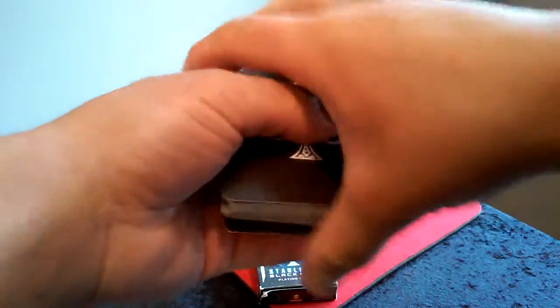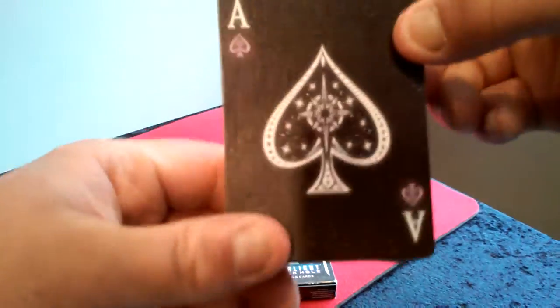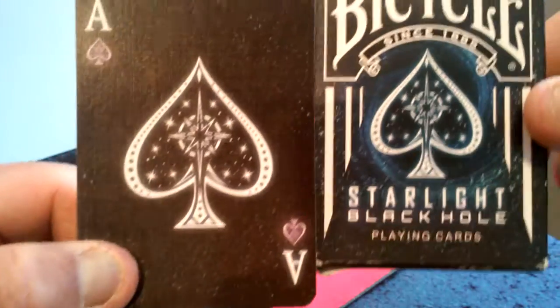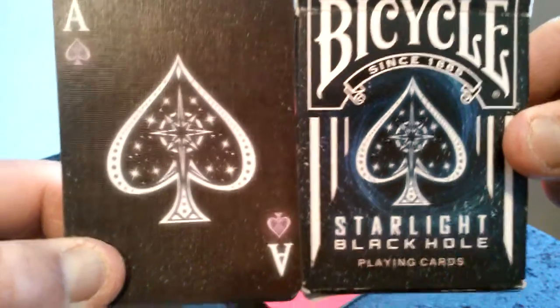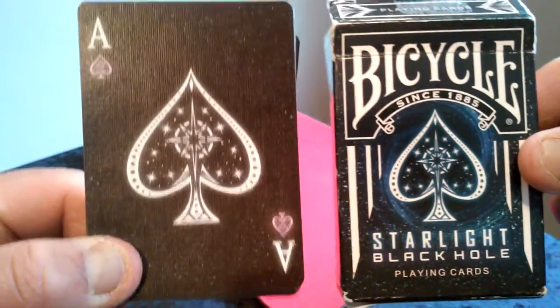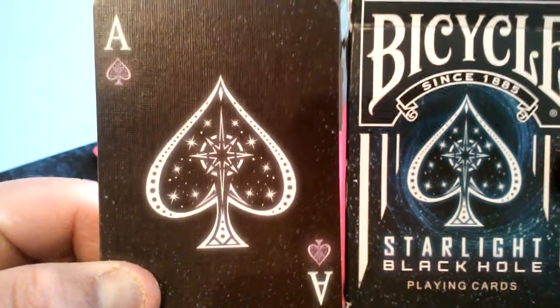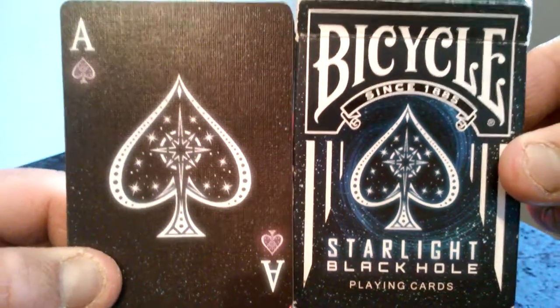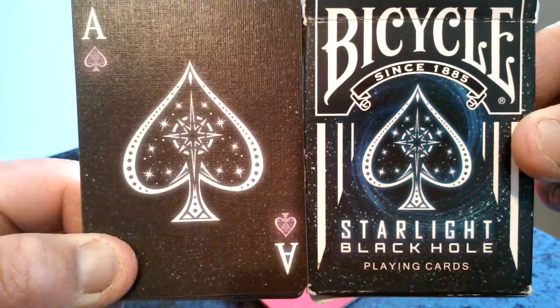The King of Spades. And of course the wonderful, awesome Ace of Spades — look at that. I'll show you the comparison between the Ace of Spades card and the front of the box. See the comparison between the two — it is awesome.